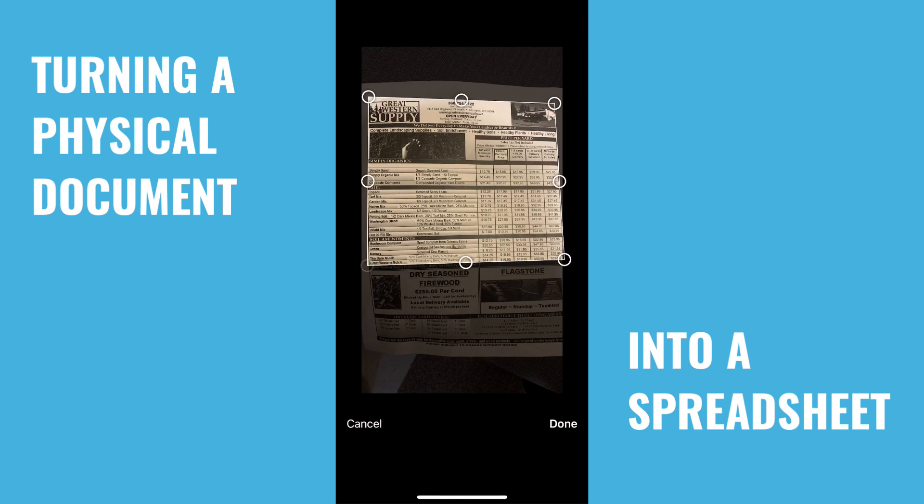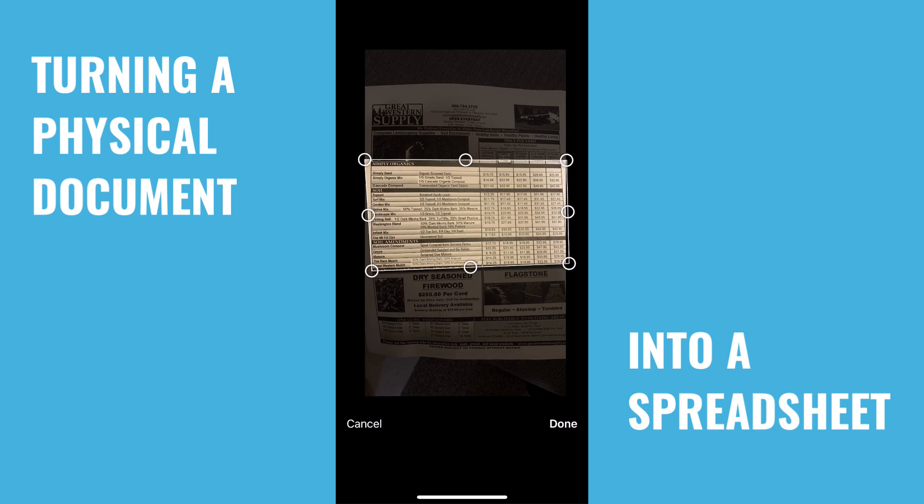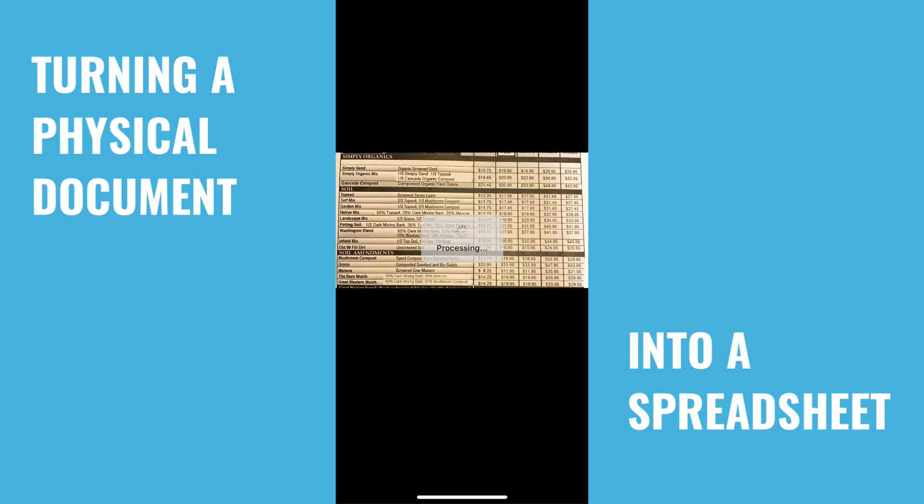Kind of got shaky hands. Let's go ahead and size it up and get just the data we want. That should be good enough — it doesn't have to be perfect. That looks like it's going to be easy for it to handle. Give it a second to process.